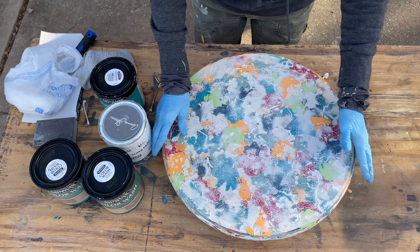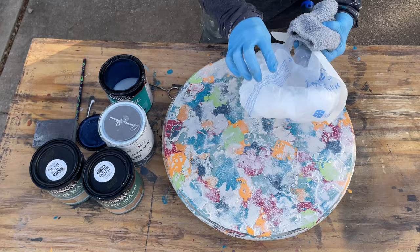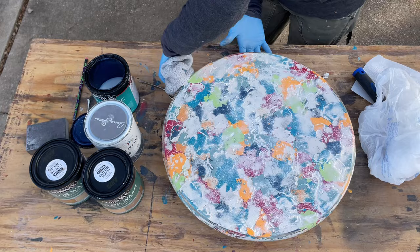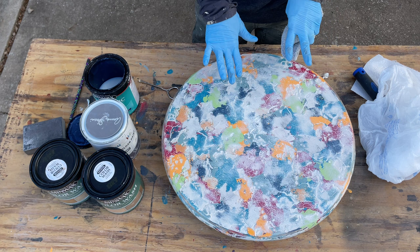I decided the satin is too shiny for me, so I'm switching to a clear matte polycrylic to finish. I'll end up doing about six coats total — food is going to be on this, so I want it well coated. Using that same sock, just pouring it over. The matte will tone it down — I don't like the real shiny stuff. I have to let it dry, then do two more matte coats.